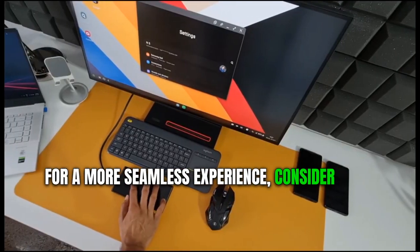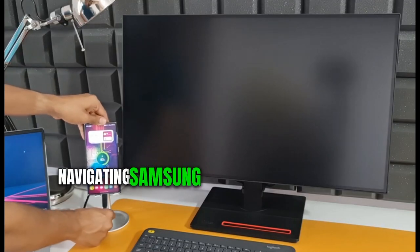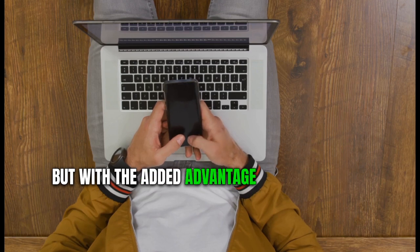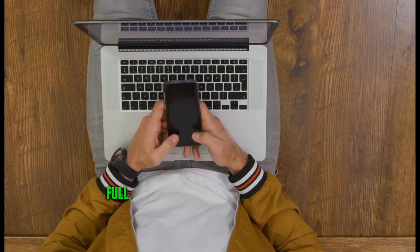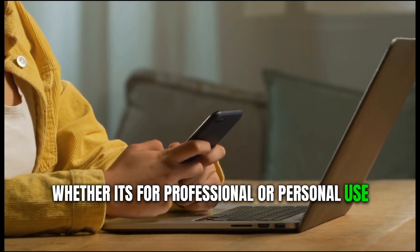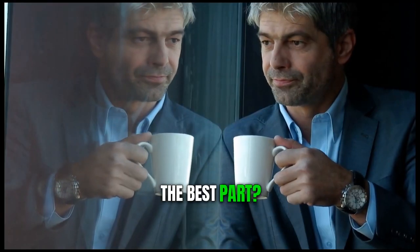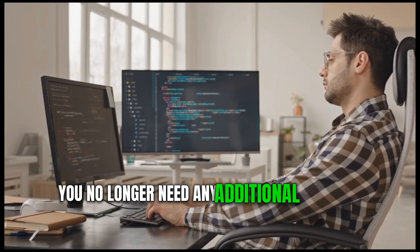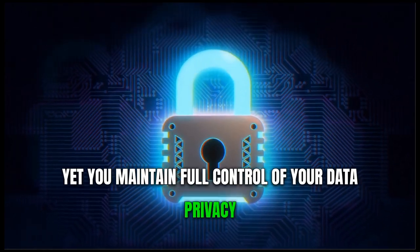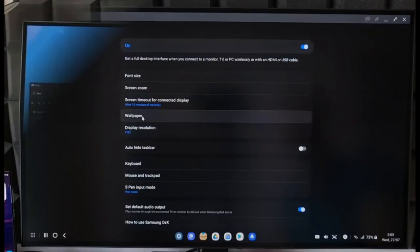For a more seamless experience, consider using Bluetooth-enabled keyboards and mice. Navigating Samsung DeX is akin to operating a traditional computer, but with the added advantage of being able to revert back to mobile mode whenever necessary. Whether it's for professional or personal use, syncing files between devices has never been more straightforward. The best part: you no longer need any additional software, yet you maintain full control over your data privacy.